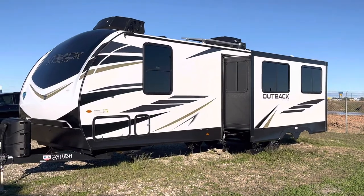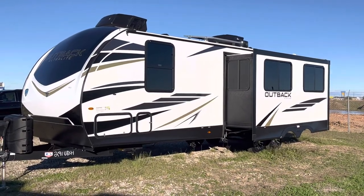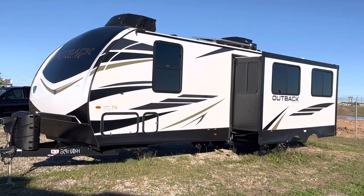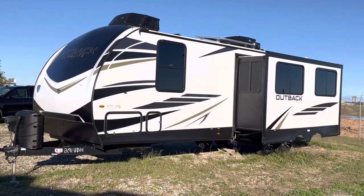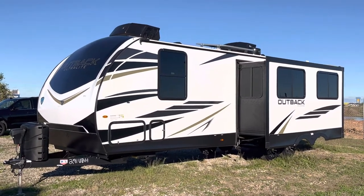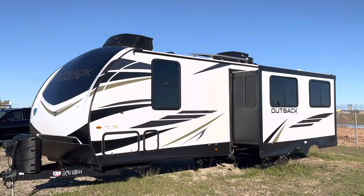It's Duke here at Duke's RV, and today we're going to take a look at this Keystone Outback Ultralight, the 291UBH. UBH stands for ultralight bunkhouse. This is a nice RV — you can see that big huge solar panel up on the roof.